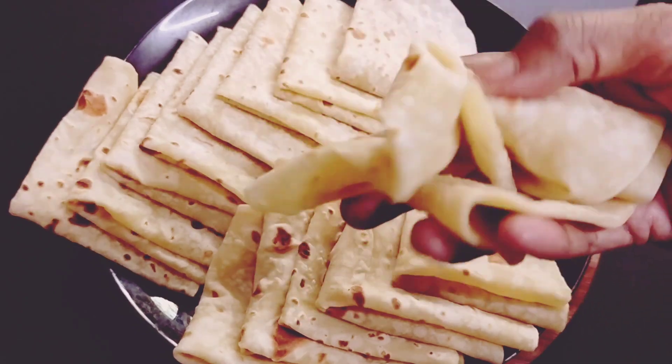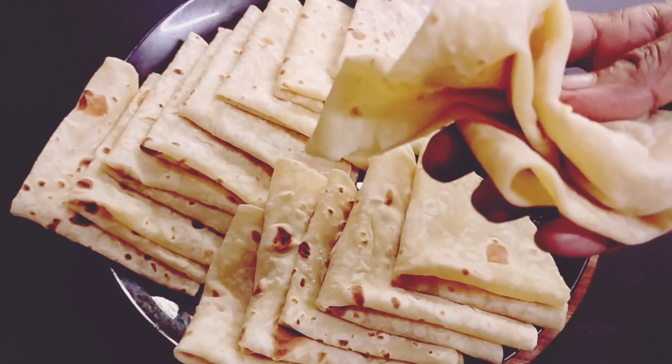It's very soft. You can taste it. This recipe is for a good taste. This recipe is for the food to drink.